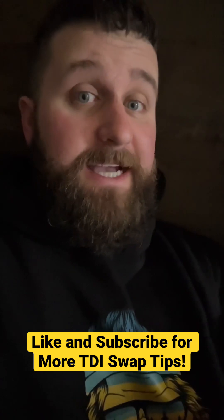Got any other questions about the TDI swap? Leave it in the comments, and like and subscribe for more.